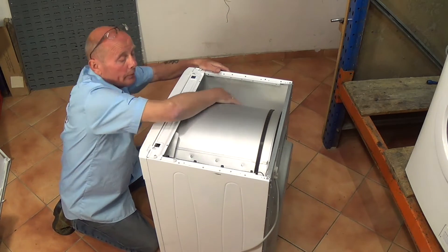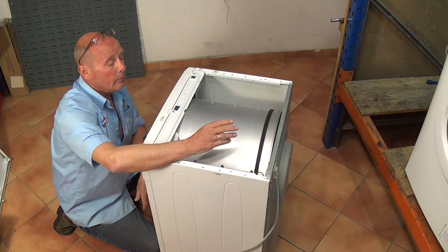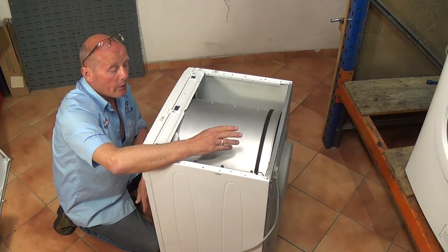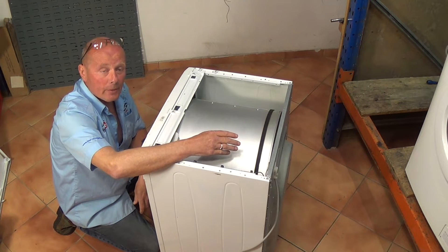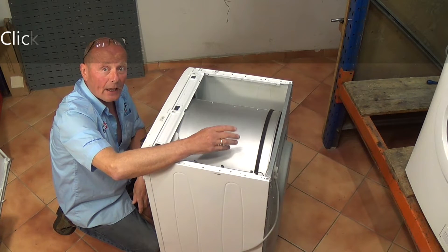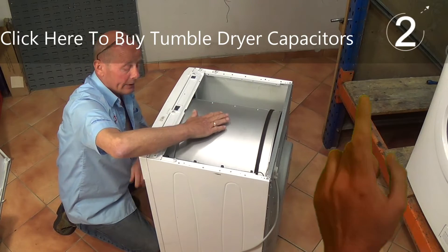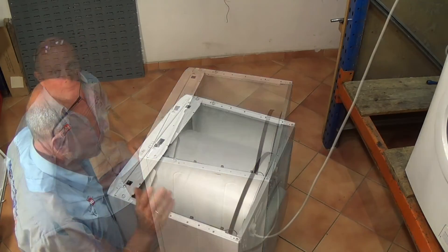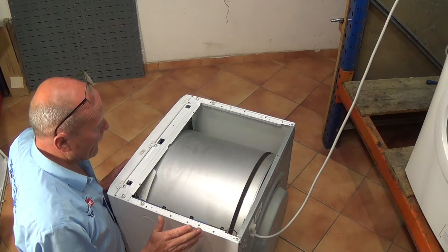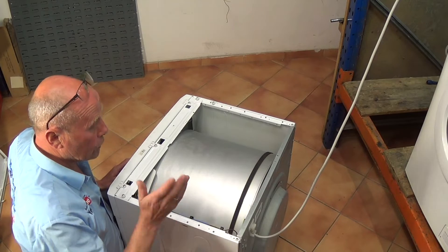As you can see with the lid off, the belt is intact on the machine and the drum is easy to turn. This is a good sign — there's no problem with the motor and no problem with the belt. What we need to do now is ascertain whether it's the capacitor. The easy way to do this is to plug the machine back into the power supply and then carefully, when you press the start button, push the drum.